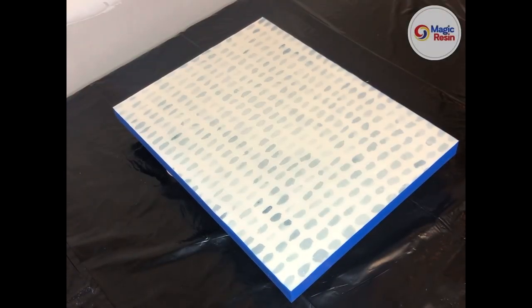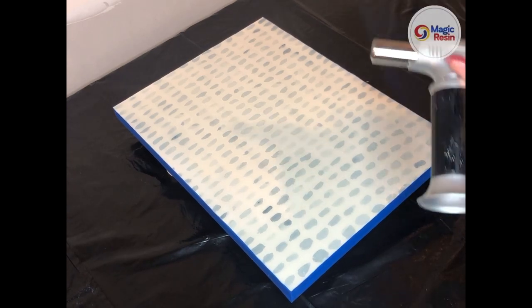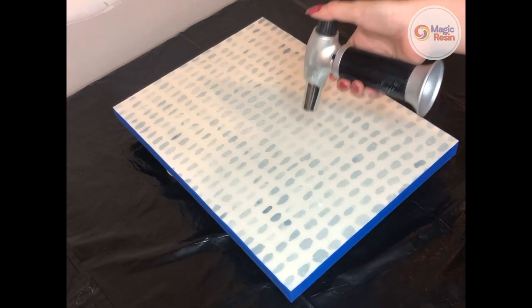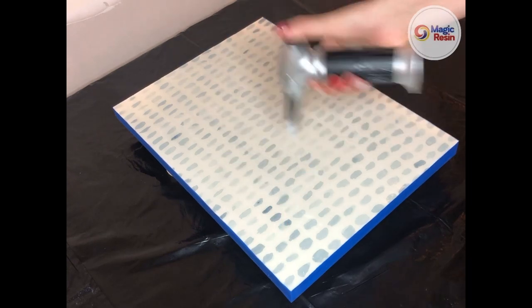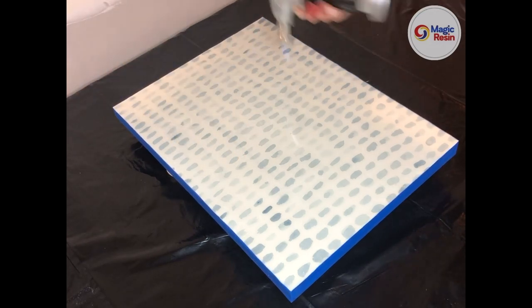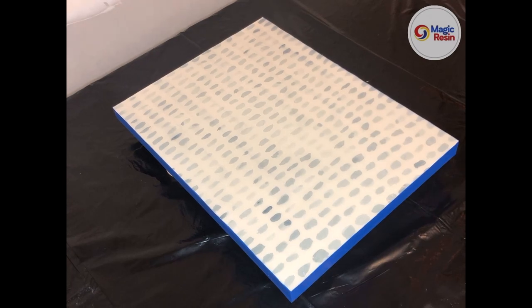My painting is now fully coated. We can take our torch and, if there are bubbles along the surface, torch them to get rid of them. It's important to hold the torch a couple of inches away from the painting — you don't want it too close as that can burn the resin. Also make sure to continuously move it and not hold it in one spot too long, as that can also burn the resin. After torching, wait another 10 minutes or so and check back — if more bubbles have risen, run the torch over it again.